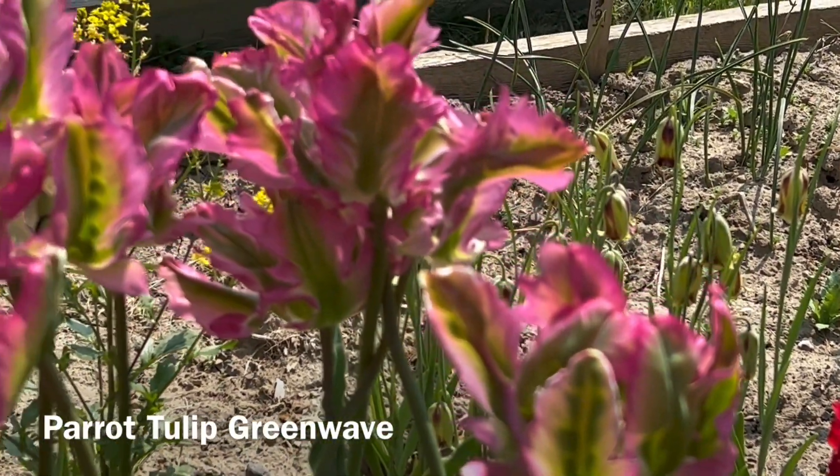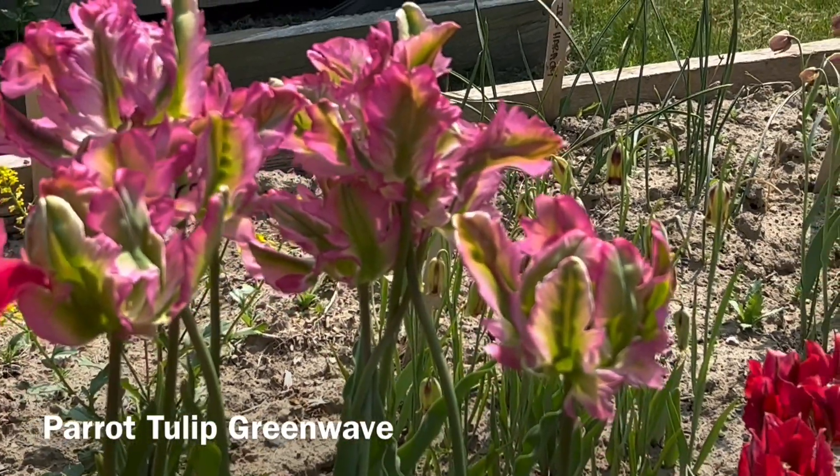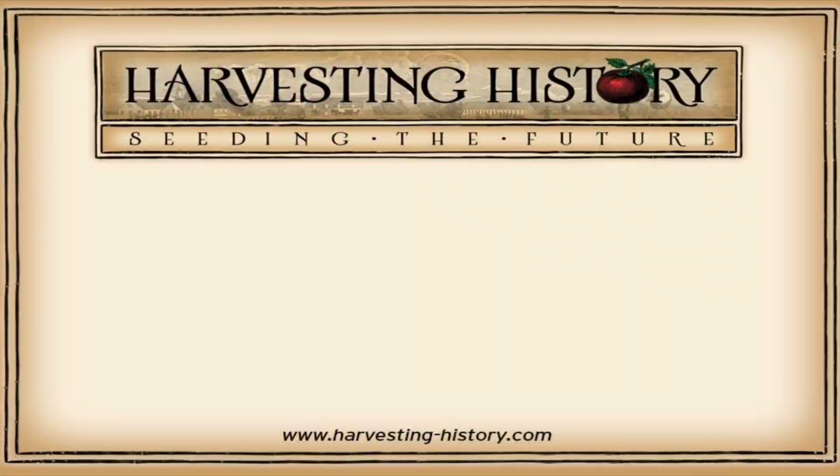This is the Parrot Tulip known as Green Wave. If you have enjoyed this video, please come to our website at www.harvesting-history.com, where you can purchase heirloom, non-GMO vegetables, flowers, and herbs. Please like, subscribe, and share our channel with your friends. On the left side of your screen is our most recent video, and on the right side is one of our playlists. We are Harvesting History — seeding the future.